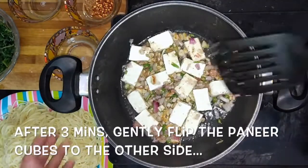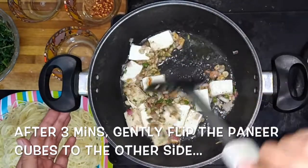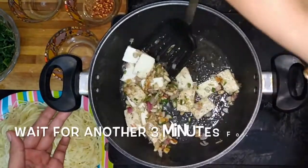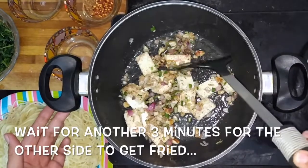After 3 minutes gently flip the paneer cubes to the other side. Now wait for another 3 minutes for the other side to get fried.